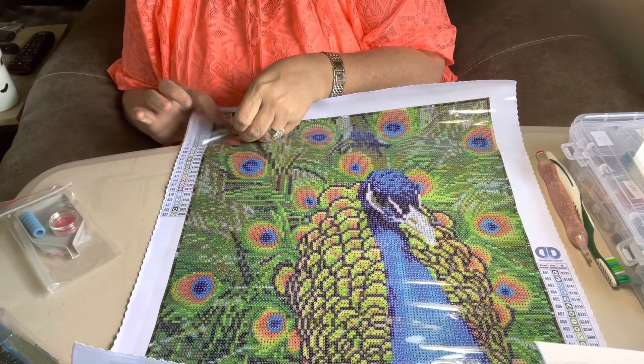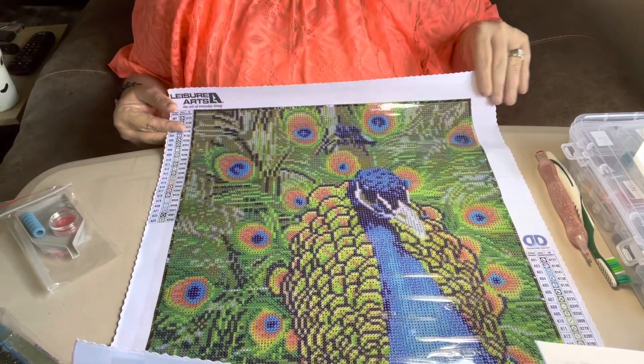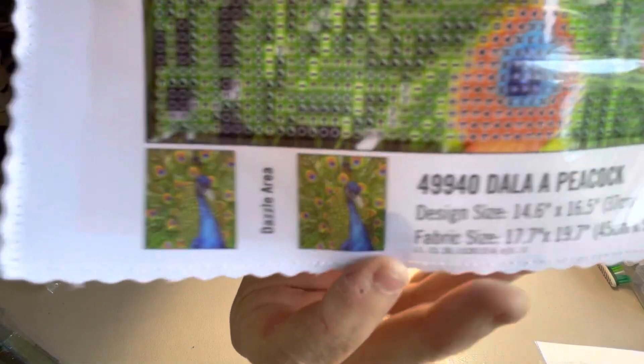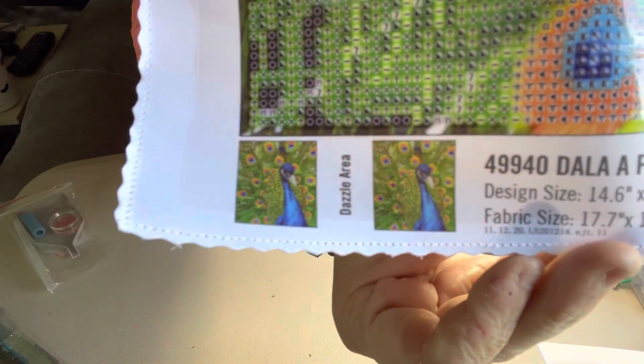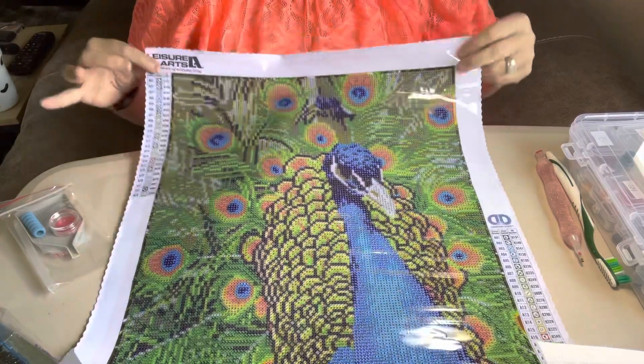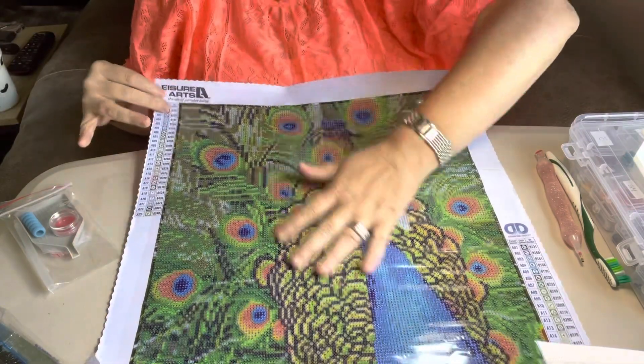And yeah, I knew it was going to be good on these — they are gorgeous. That's what she's going to look like. Let me move it up there so you can see. Is that not pretty? She is gorgeous, so pretty. Birds are so pretty.